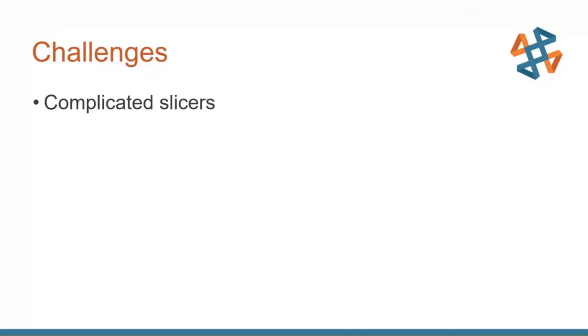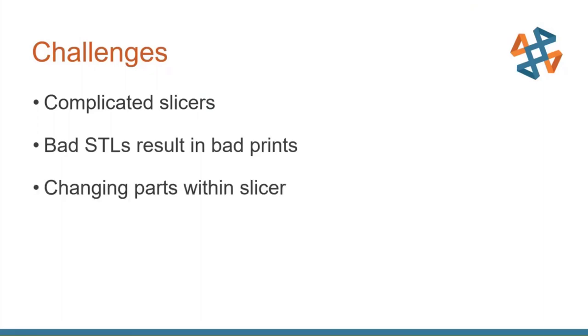Even if you know how to use your slicer, if you have a bad STL — if there's some self-intersections or a missing face — that's going to seriously create a challenge with your print quality. And if you've got a part in your slicer, sliced it up, and you're ready to print it, but you realize you want to make some changes, oftentimes those changes have to be made back at the design level, not at the slicer level.